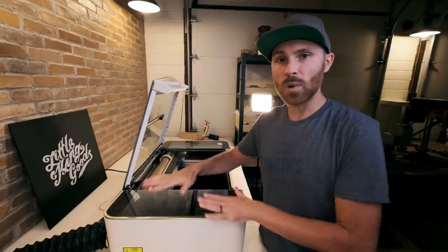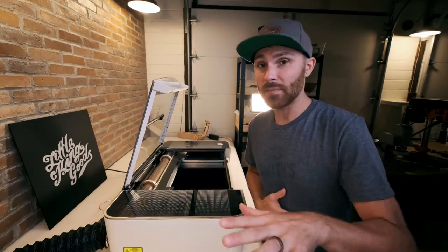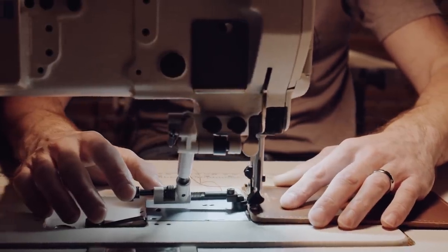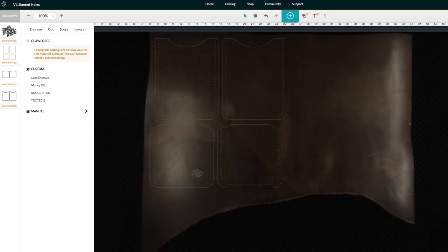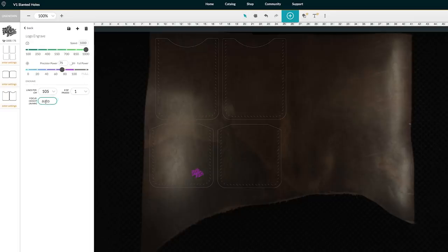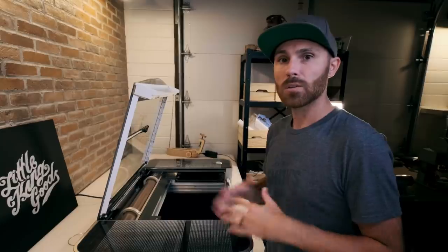One thing I really like about this machine is the ease of use. We can get a little intimidated when we get something new that we don't really know how to use — that was definitely the case with the sewing machine, which took me hours and hours to learn properly. But when it came to this machine, I was literally cutting and printing within minutes. The Glowforge cloud-based software is so easy to use — it's user-friendly, really, really easy, a lot easier than I thought it would be, and it really helps you start creating and crafting super quick.